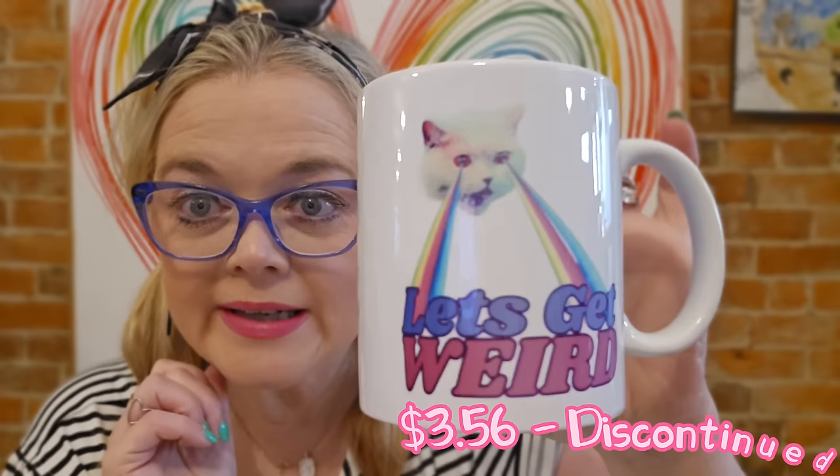I think this might be a mug. Do I need a mug? But sometimes when you're scrolling on Timu you see a mug and you're like, 'I need that mug.' That was one of those instances. Now they're not very well done, but it's still very cute. It's got a cat with rainbow laser beams and it says 'Let's Get Weird.' I just felt like I needed it — that's all there is to it.